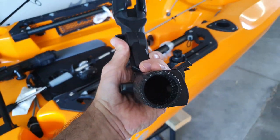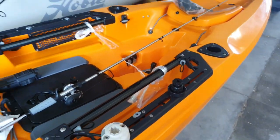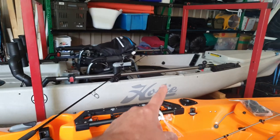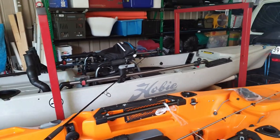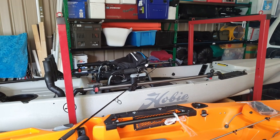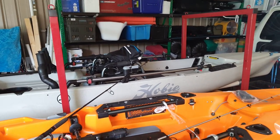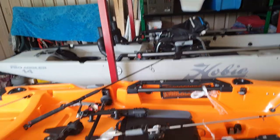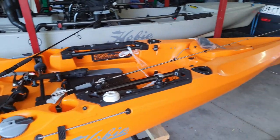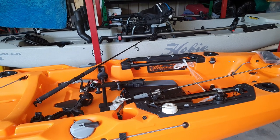Anyway, that's my two cents worth — you make your own decision, but after using both, for me I love these Yak Attack rod holders. Heaps better. Thanks for watching. I've had a couple of requests about the motor for the PA 14, and I also worked out a way to put the outrigger kit on a PA — which will be the same for PA 12s and PA 14s — without drilling any holes. So I'll give my voice a bit of a rest and do that one shortly. Thanks for watching guys.